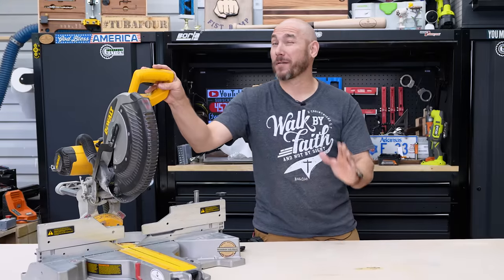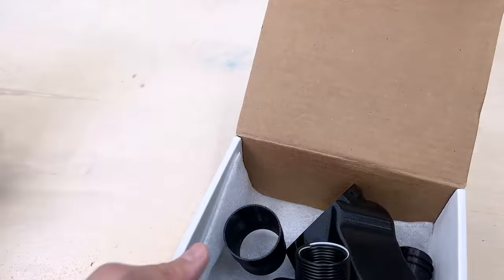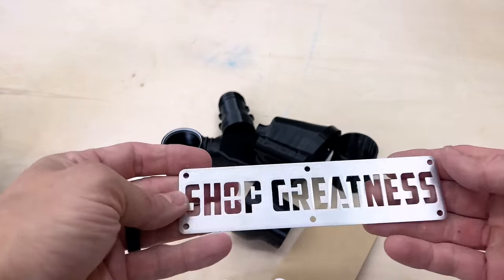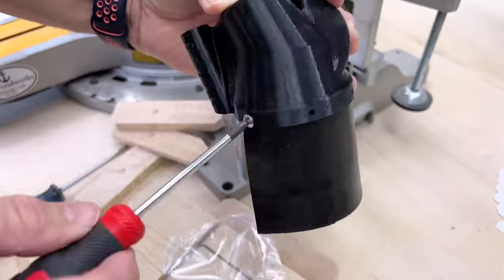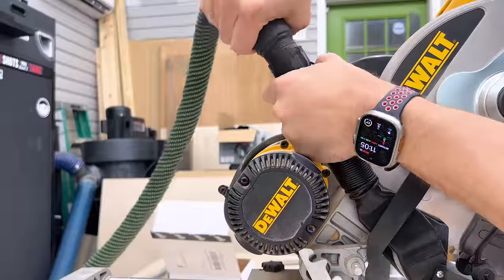Everybody knows that a miter saw is one of the messiest dust-producing machines in the shop, but you can fix that pretty easily. I bought this kit from Shop Nation — he's a fellow YouTuber and he didn't know I was going to buy this or do a video on it. I did want to upgrade this dust collection system on this DeWalt miter saw. It was really easy to put on and it does improve the dust collection.